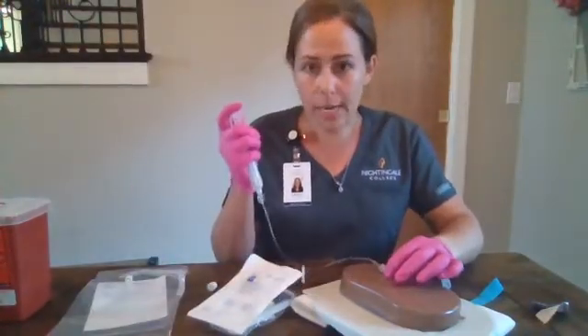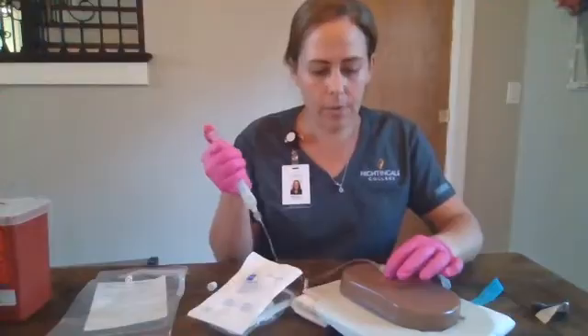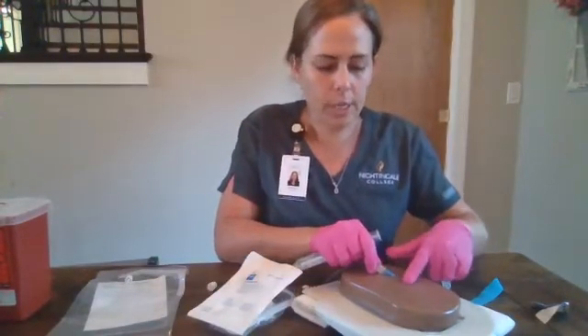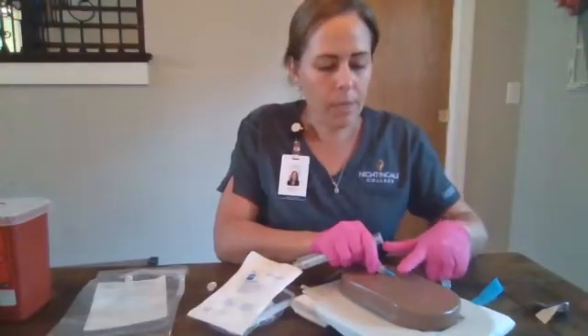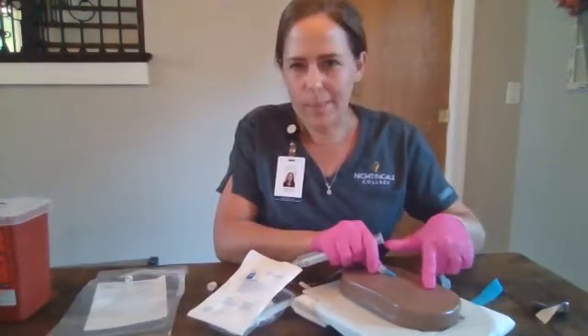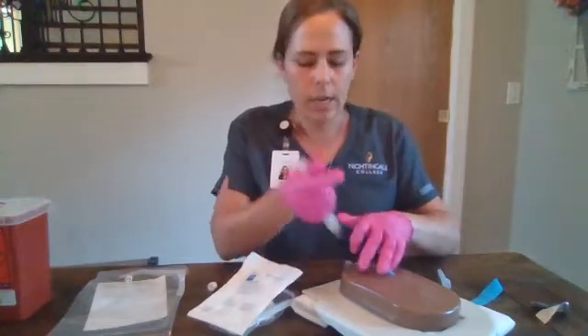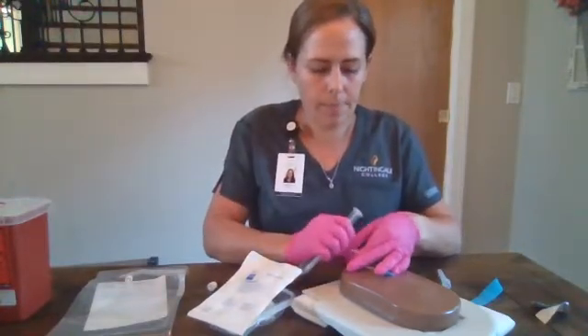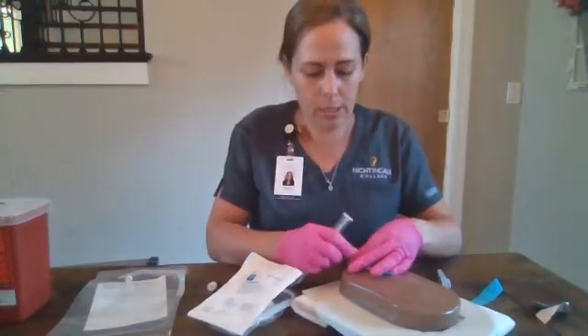We are going to aspirate for blood and then we will flush. We're going to look for any signs of infiltration — any bleb forming with that saline push, any pain, discomfort, discoloration, any signs that we need to restart that IV.